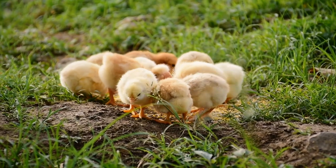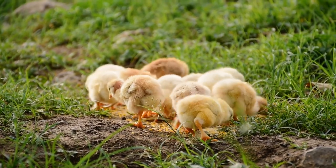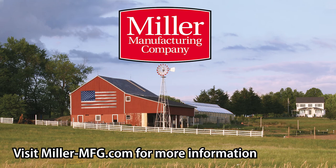With our commitment to quality, Miller Manufacturing hopes that its Little Giant incubator accessories will help improve the hatchery experience and satisfaction for all of our customers. Thank you for watching!